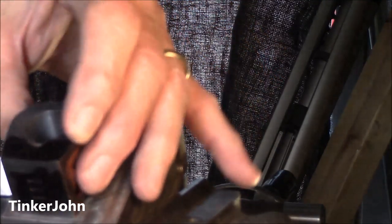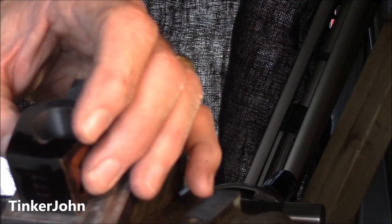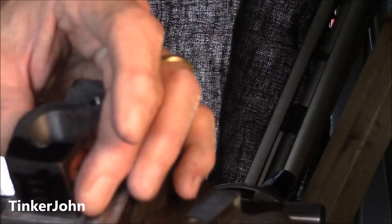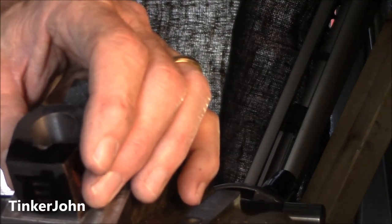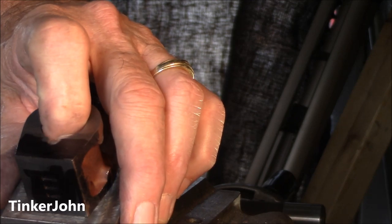Then I'll tighten it up and it'll be there and it should go in just fine. I won't be able to film this because my camera angle is not right — my shop is just too close together to do that right now. But we'll see how it goes and you'll see the result of it.